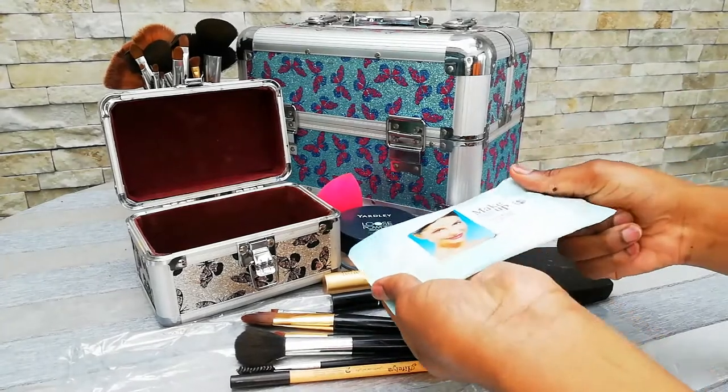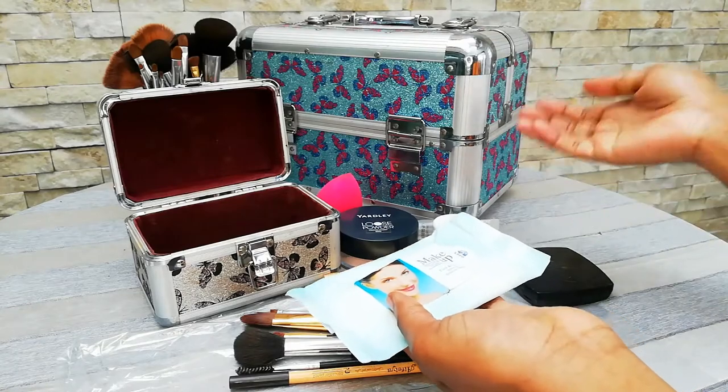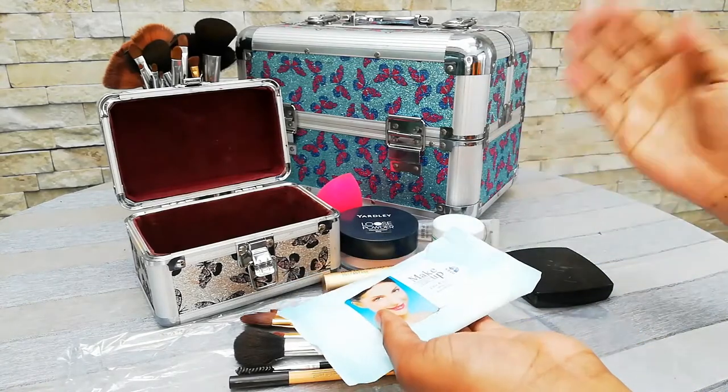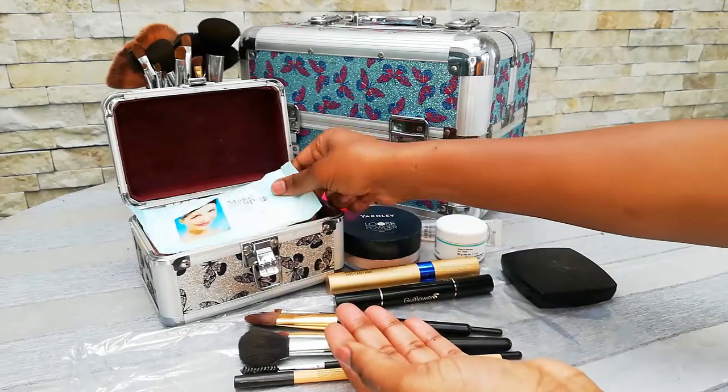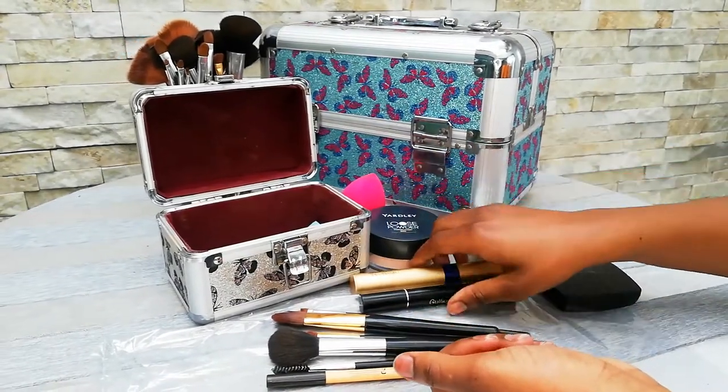The last thing I have in here is actually some wipes, because you tend to make mistakes or your hands get a little dirty and you cannot reach the sink fast enough. So you can actually wipe your hands with a wipe, or if at the end of the day you feel too lazy to wash your face, you can just use a wipe instead.